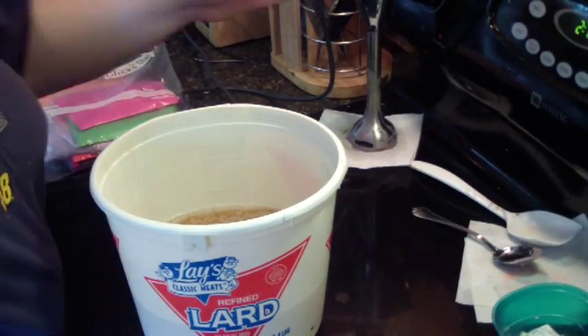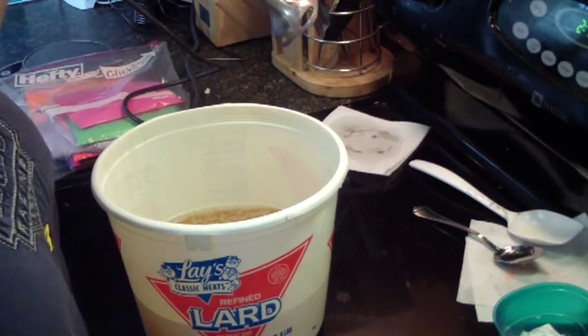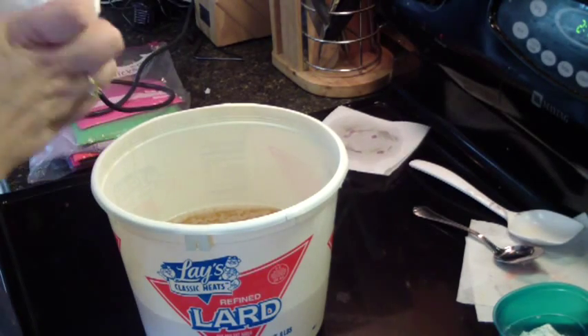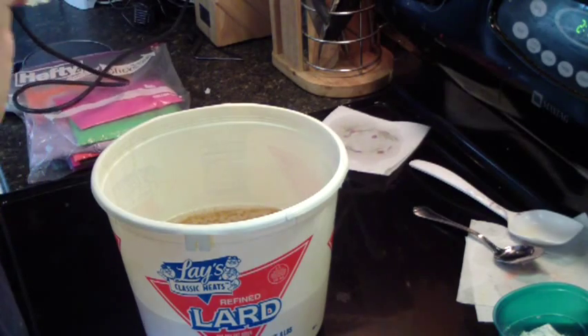Hello everybody, this is Jen from A&S again. I'm making my second batch of soap and this one is Fruit Loops. It smells just like Fruit Loops.